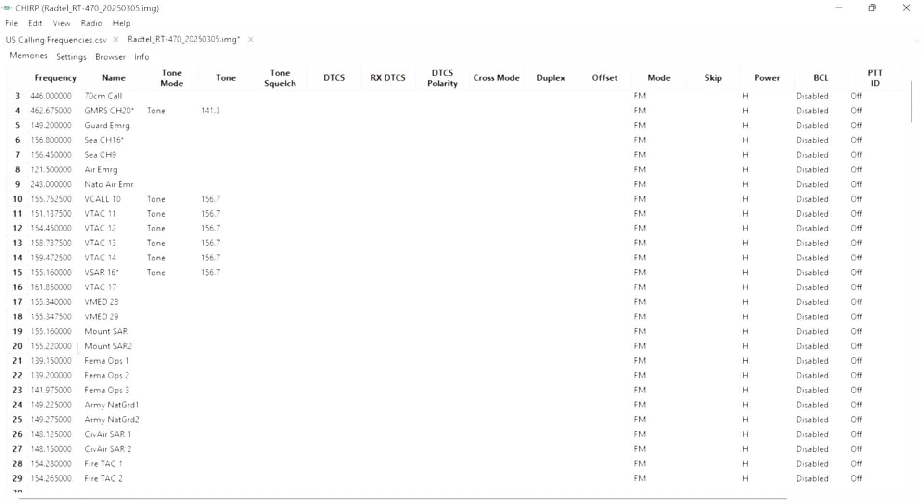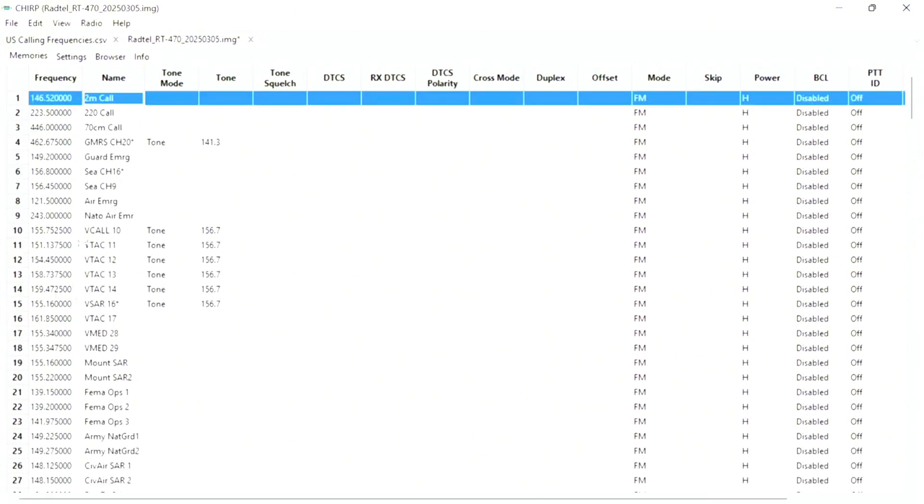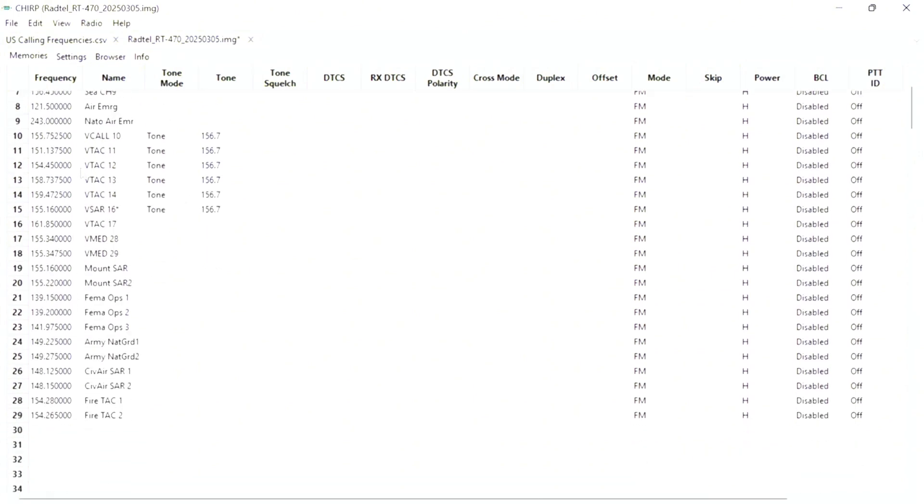Next you have VMED, which is VHF Medical; Mountain Search and Rescue; FEMA OPS; Army National Guard 1 and 2; Civilian Air Search and Rescue; and finally Fire Tactical. Now that you've finished with the most important 29 channels, you click File, Open Stock Config, and over here you have the rest of the stock frequencies.